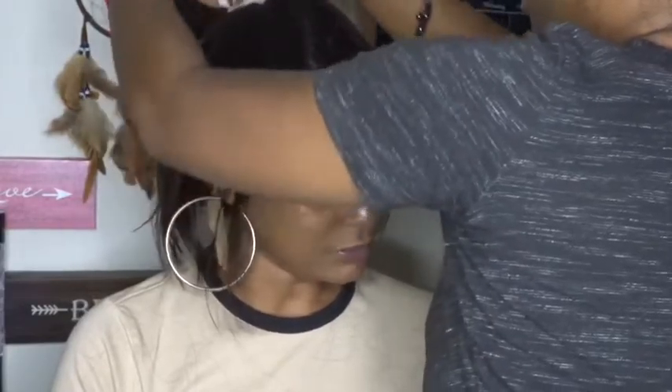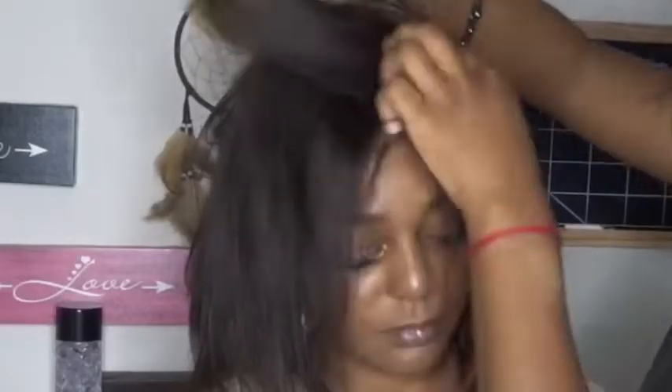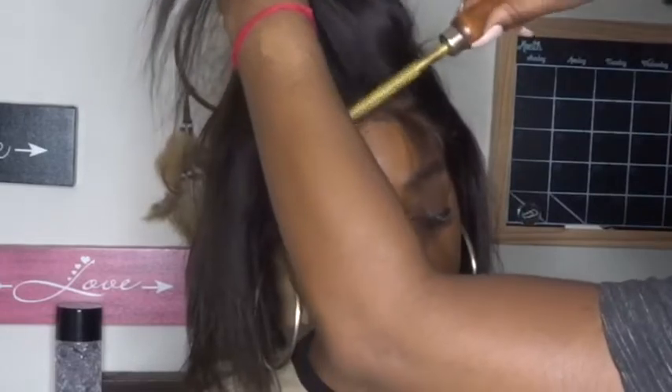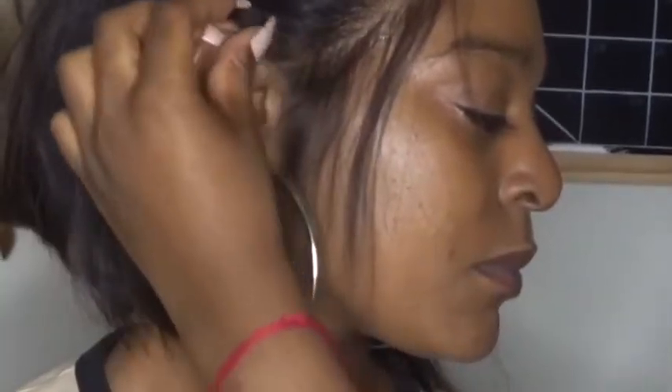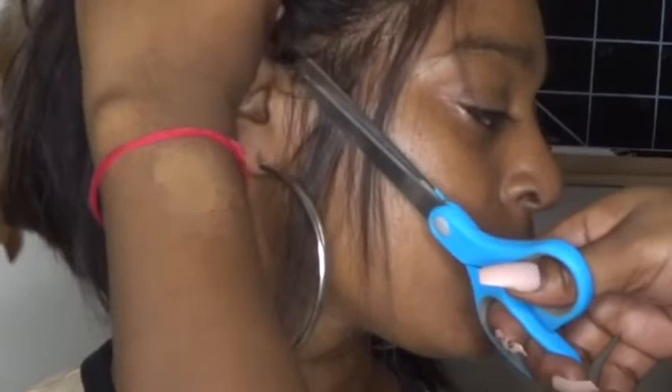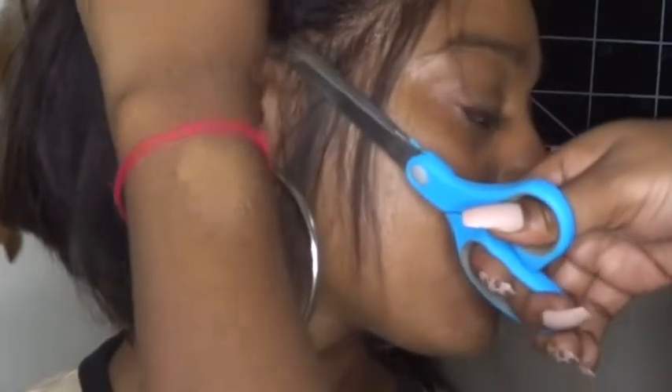Now we're just going to clip the hair out of her face. This wig came originally in a middle part, but we're going to give her a side part hairstyle. Because of how short it is, we're going to do a really nice bang. The hairline of this wig is so gorgeous. I'm going to take a hot comb to mold the hair in the direction I want it to go — use the hot comb from the roots and slowly drag it up or back.